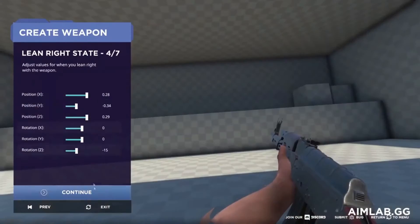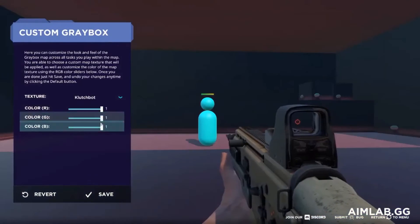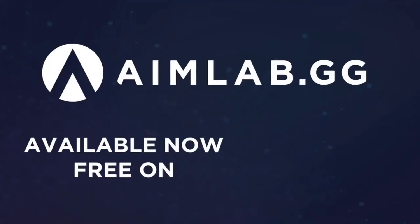If you didn't know about Aim Trainers, what the heck are you waiting for? Go get it right now, start practicing right away. You can expect to see results within a week, and the best thing — it's completely free on Steam!